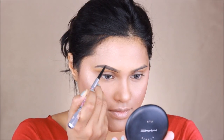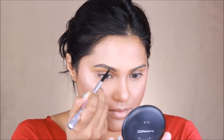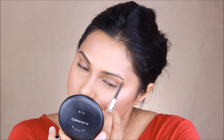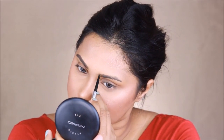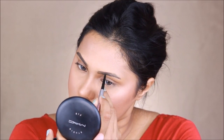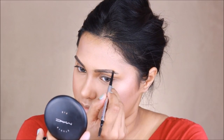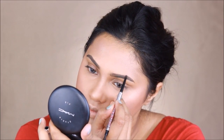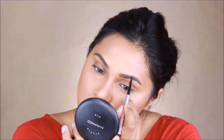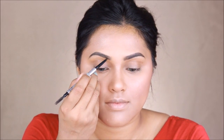For my eyebrows I'm using the Precisely My Brow pencil by Benefit Cosmetics in shade 05. Neha did have a little bit of defined brows and that's exactly what I'm trying to do. My eyeshadows are going to be very light and subtle, so I do want my eyes to stand out through my brows, making them a little more dramatic. Once I'm done filling in the brows, I'm just going to use a spoolie to brush them thoroughly.